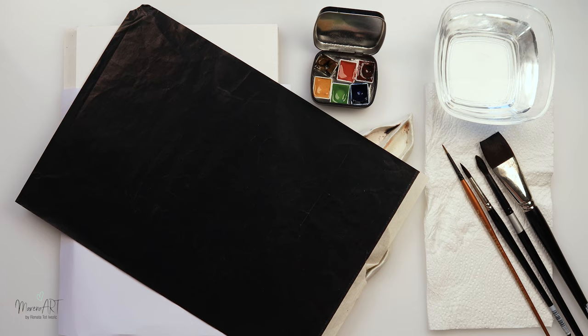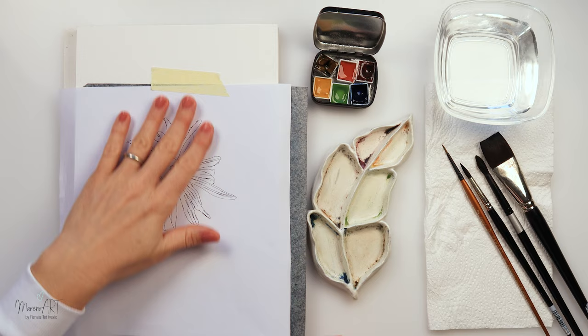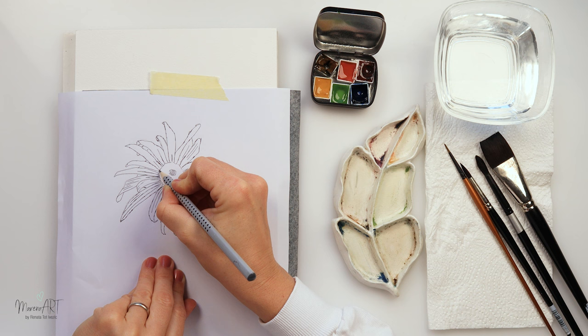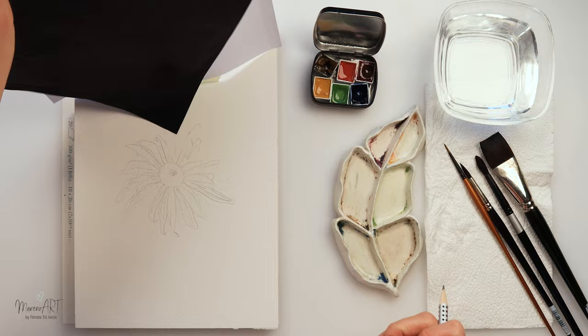I have also made a sketch for you guys. It is available for download from my website, so there is a link in the description box of this video — you can just go there, download it for yourself, trace it and just join in. I know this one is a little bit trickier to sketch, so sketching is not the point here. The point is just the negative painting.